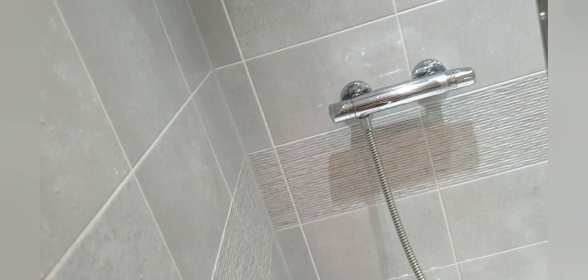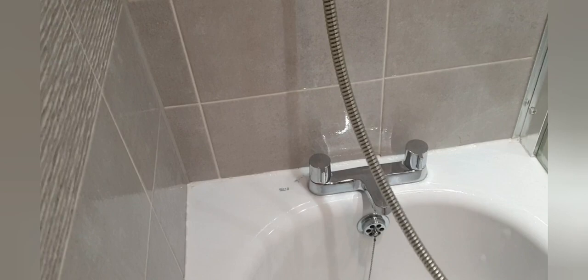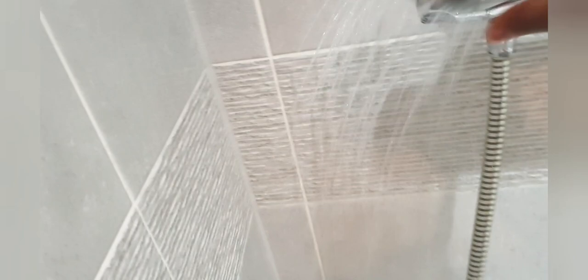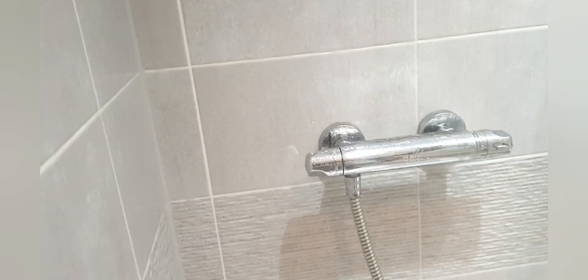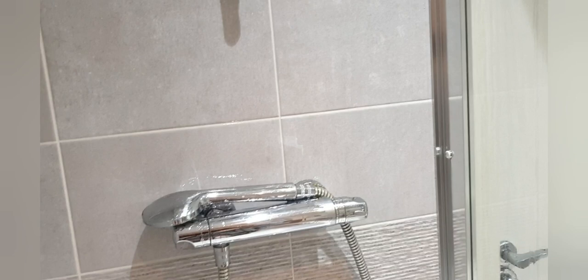Now I'm just going to turn it around and clean the outside. I'm just going to polish it now. I've finished rinsing everywhere thoroughly with the warm water. I'm going to use my towel and just dry and polish everywhere. I'll be back to show you how it looks after. That's the bath all done.